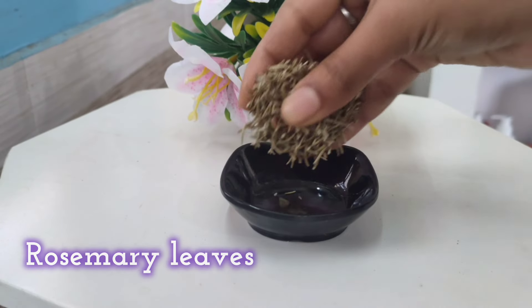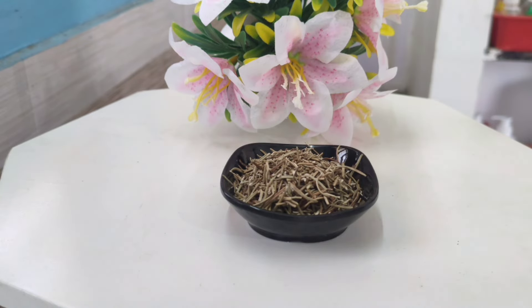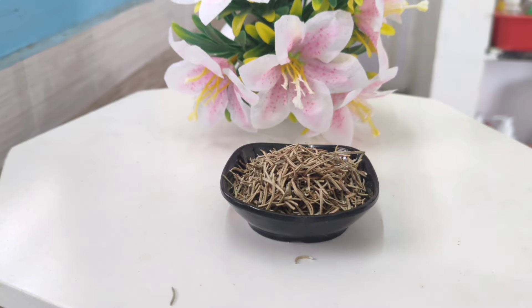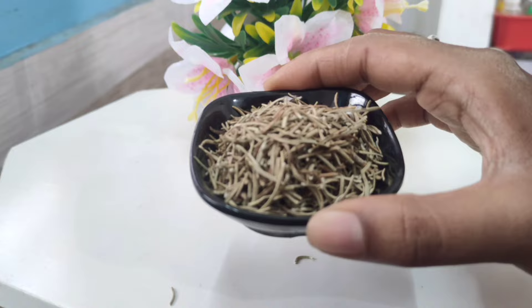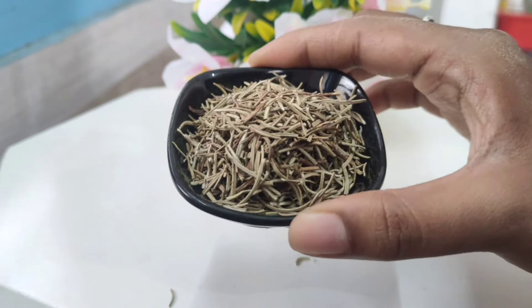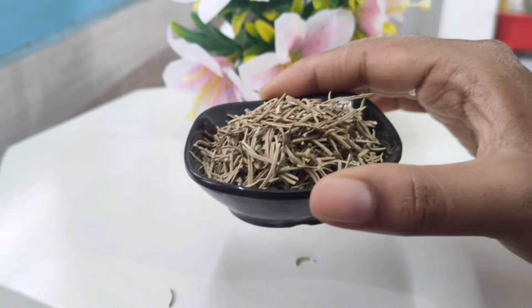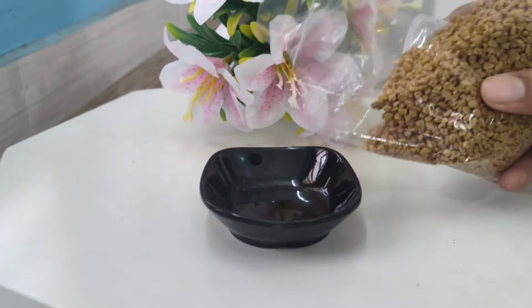If you want to add rosemary and don't know where to find it, you can look it up on the internet. You can use rosemary or a toner as well. If you are not using fresh rosemary, you can use dried rosemary leaves — they are good quality. We will use two spoons of rosemary.